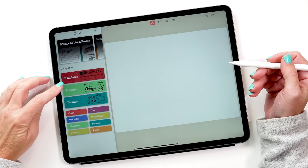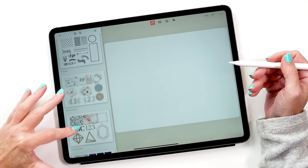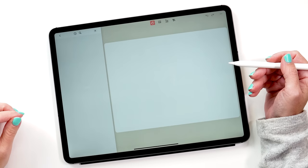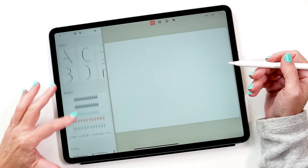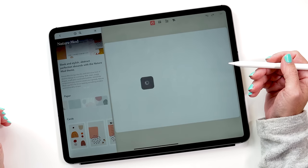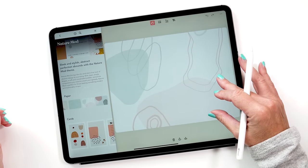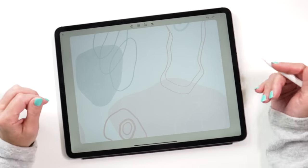Staring at a blank page can be quite intimidating, but this is what I really love about Zinnia — you can tap on the stickers and see all the different stickers it has. You can start with a theme, for example. One of the themes that really appealed to me when I first started is the nature mode theme. This comes with a series of papers, cards, stickers, letters, dividers, and frames to get you started really quickly. Let's pick a paper — this simple one — resize it and make it fit the page. Now you can see the page is not empty anymore.